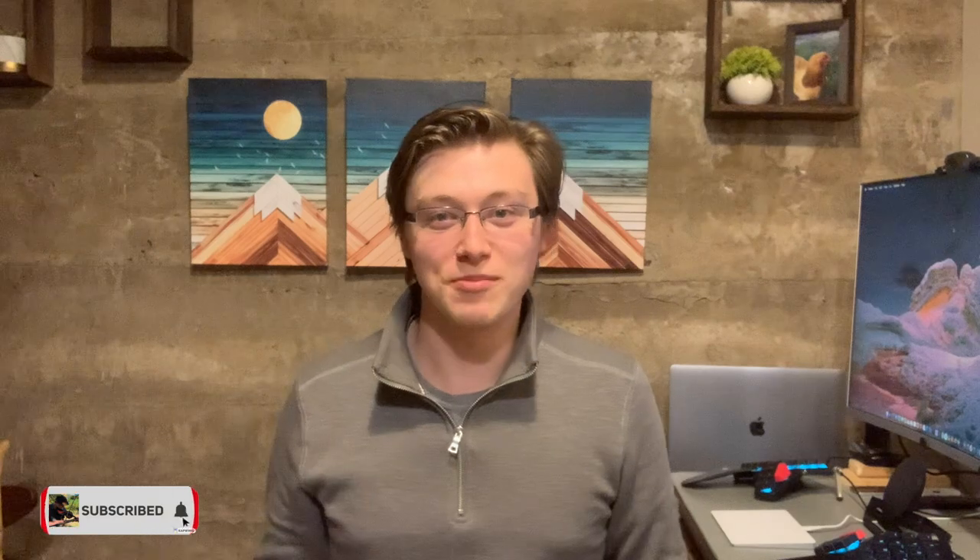Hello everyone and welcome back to my channel. Thank you so much for watching — really appreciate it. Don't forget to like this video and subscribe so that I'm further encouraged to make future videos. I'm trying to monetize and that's been going super well, thank you so much for the subscriptions.